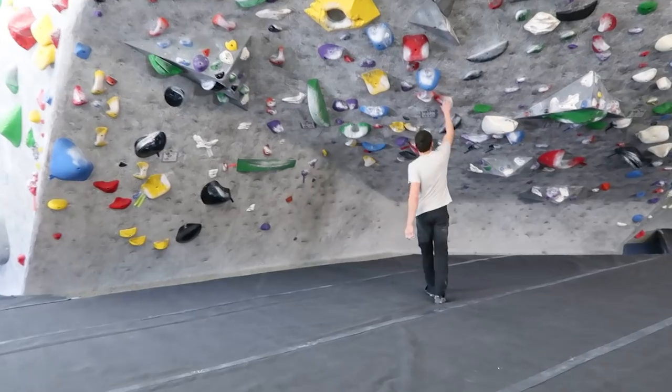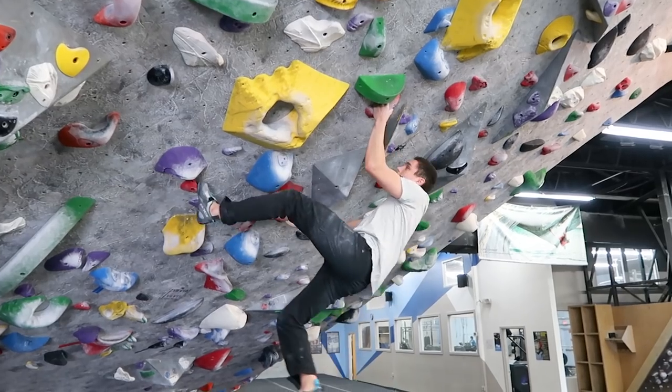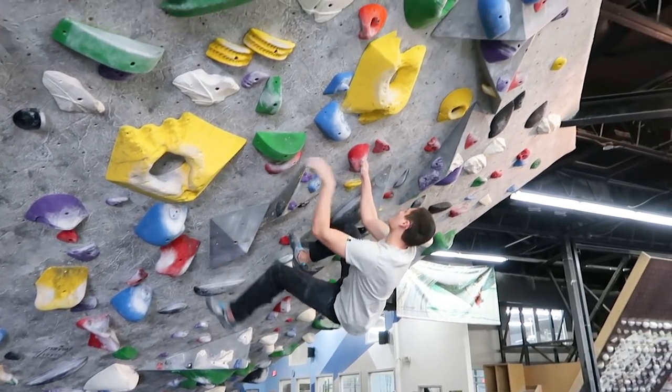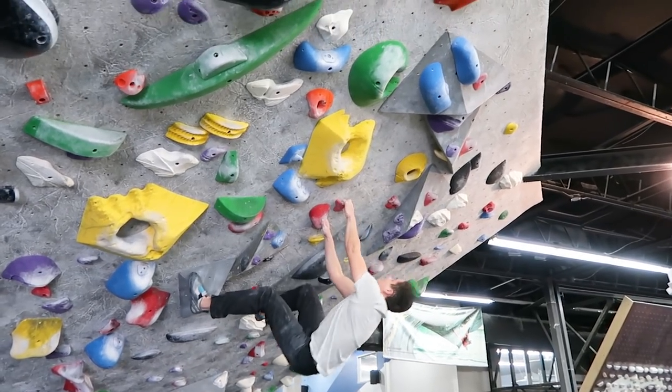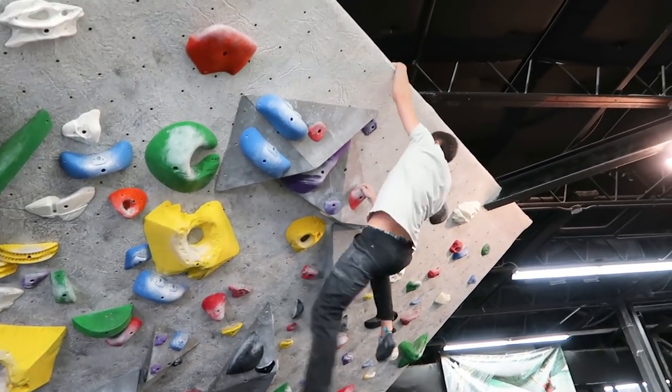A couple of easy exercises to practice dynoing in the gym: try some easier routes on steeper walls — something well within your ability that you shouldn't really fall on — and try skipping holds. Let your feet cut out each time, getting used to swinging out and bringing your feet back in, and getting used to an aggressive, momentum-based style of climbing. When your feet cut, your core is super important — tense it up. Be precise with your footwork so you're not wasting energy with feet dangling; get them right back on the wall.